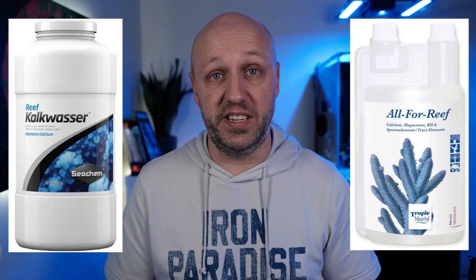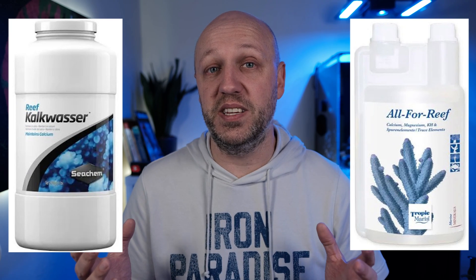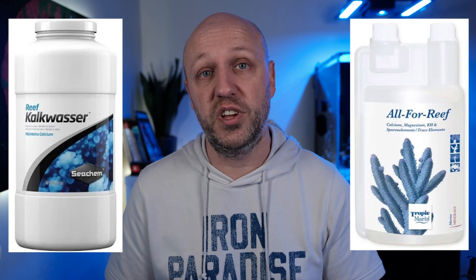Hello and welcome to the Reef Talk Extra channel. From time to time, I get asked what the difference is between Tropic Marin All for Reef and Kalkwasser. In some respects they are very similar, in that they are both a one-part dosing solution that will replace the major elements that your corals — your stony corals — will uptake as they grow. But in pretty much every other respect they are very different, and there are certain benefits of using Tropic Marin All for Reef that you don't get from Kalkwasser and vice versa. So today I'll talk you through the pros and cons of each so you can decide what is best for you and your aquarium.